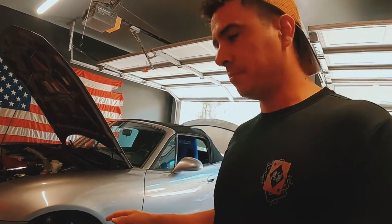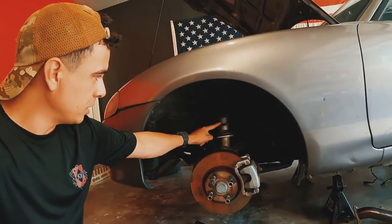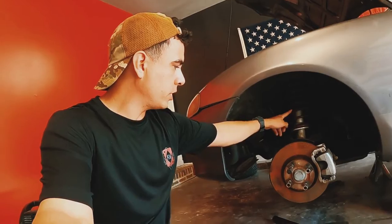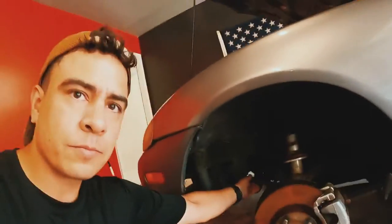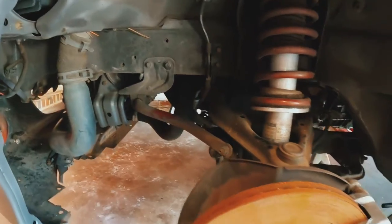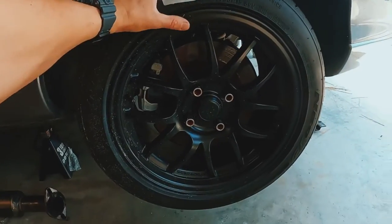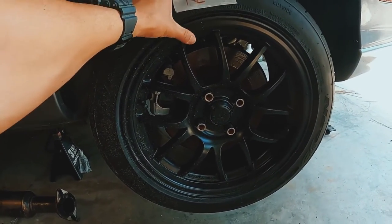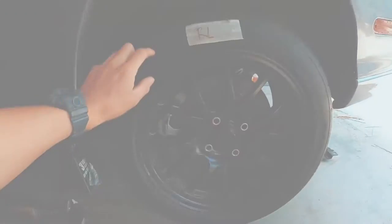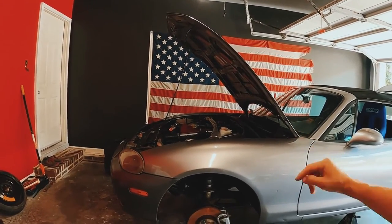As far as suspension goes, the car came with the stock Mazda Speed Bilstein shocks and the higher spring rate springs from the factory. It has the stock Mazda Speed Miata sway bars, and it came with 949 Racing 6UL wheels — 15 by 8. It also has the sport brakes that came with the later model NB2s.